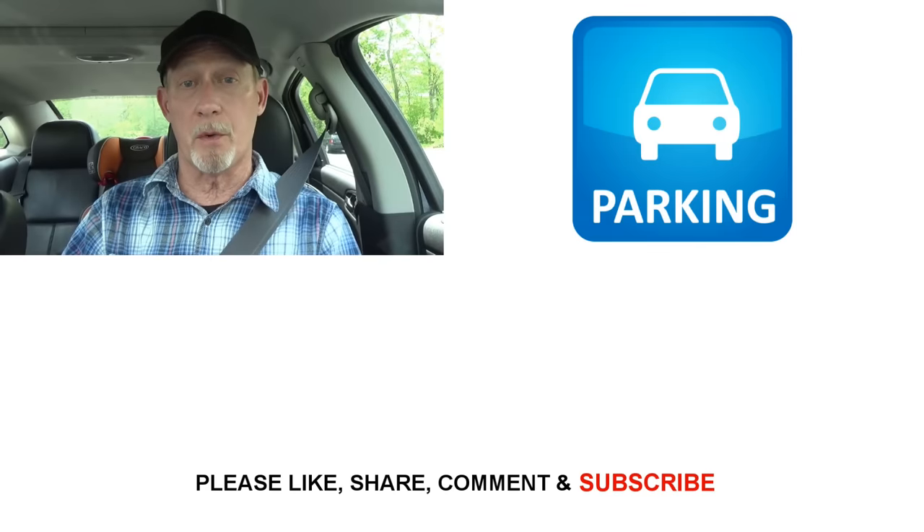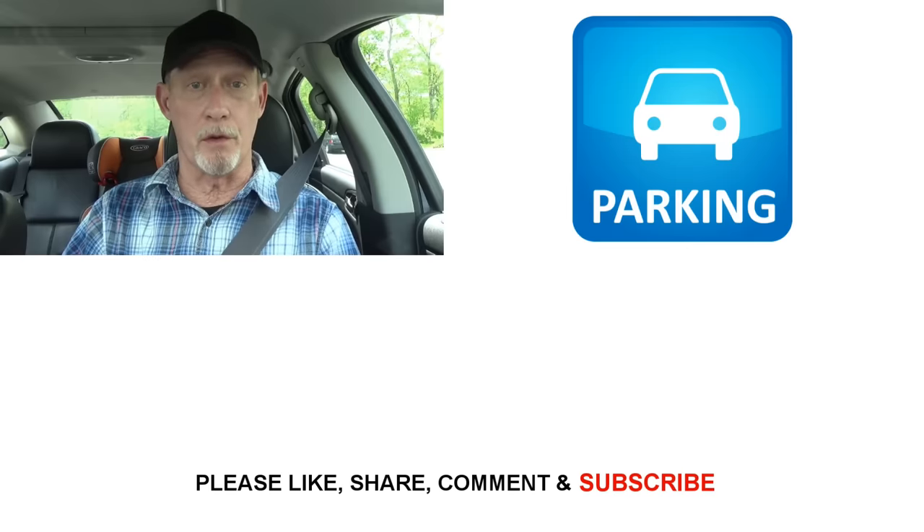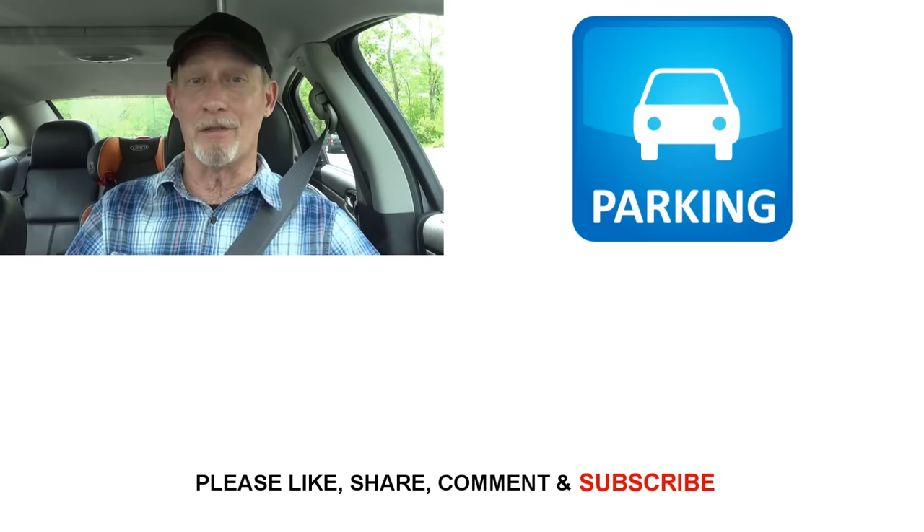I've shown you the reference points that work for my car, so go out and practice and find the reference points that work for you. Thanks for watching, and I hope this helps somebody. Take care and drive safe.